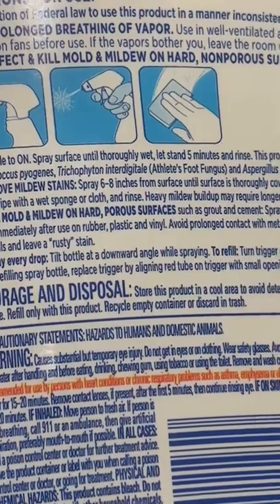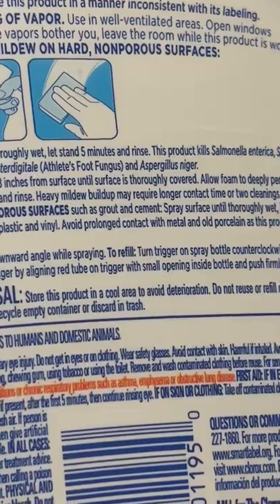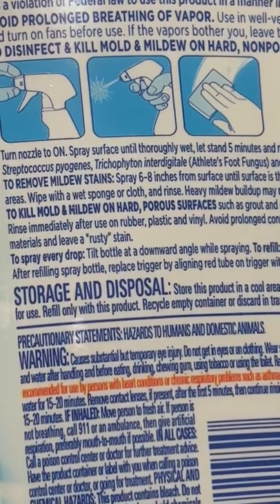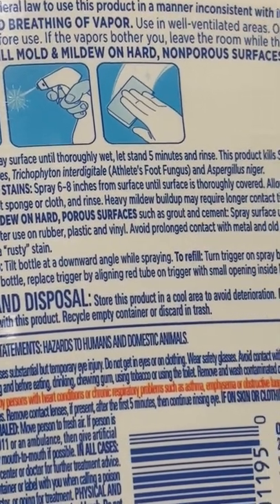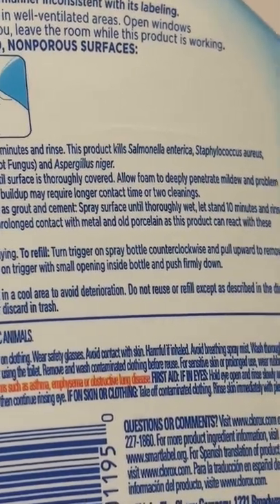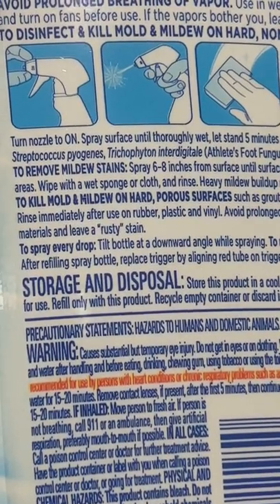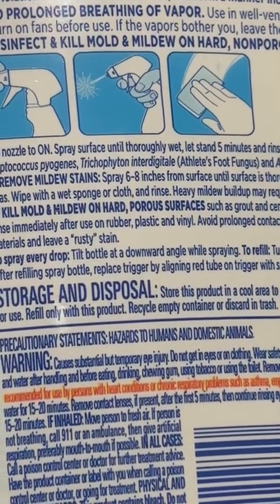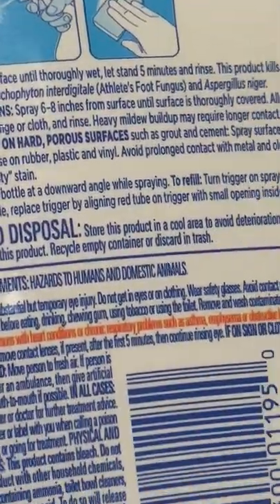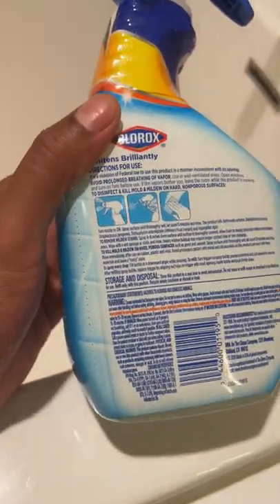To kill mold and mildew on hard porous surfaces such as grout and cement, spray surface until thoroughly wet, let stand 10 minutes, and rinse. Rinse immediately after use on rubber, plastic, and vinyl. Avoid prolonged contact with metal and porcelain, as this can react with these materials and leave a rusty stain. To spray every drop, tilt the bottle at a downward angle while spraying — that's probably a tip for when you're down to the bottom.